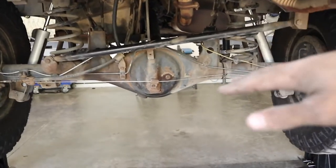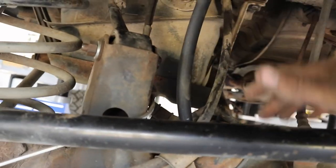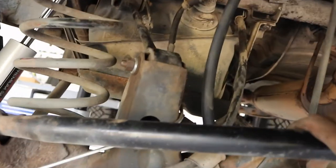Make sure if you're doing this that either the suspension is at full droop or that the hose is at least as long as your brake line. You don't want to make it too short and have it pop off when your suspension extends — that's one thing to be mindful of.